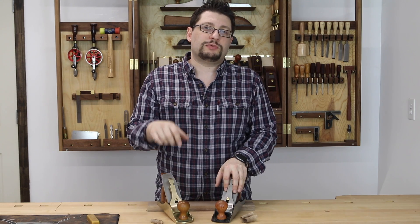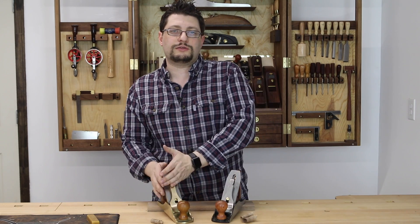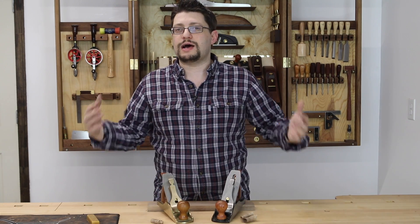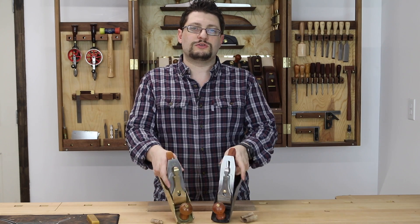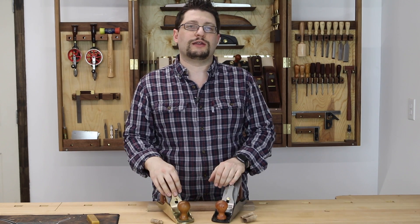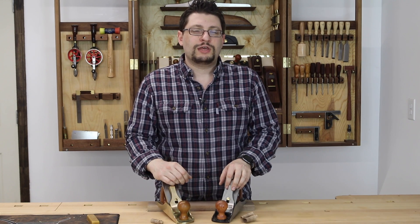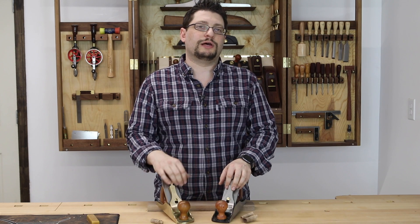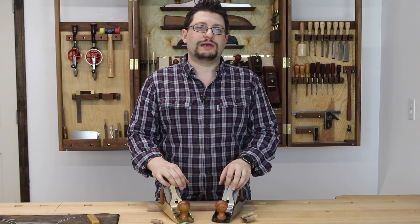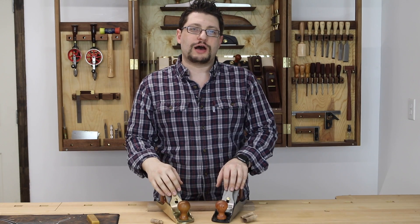Let me know what your thoughts are — leave those in the comments below. Maybe you've owned both of these planes, upgraded from one to the other, or given them as gifts. I want to know your experiences with both. Please subscribe to the channel, share it with your friends, and hit the thumbs up if you like this video. If you're watching on Facebook, hit like, share the timeline, and head over to the MMWoodStudio page and like us there as well. Have a great week in your shop.